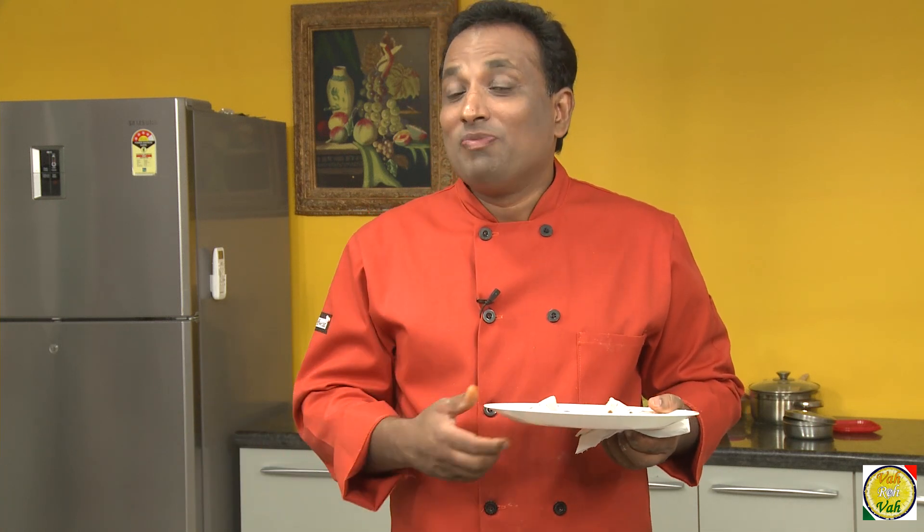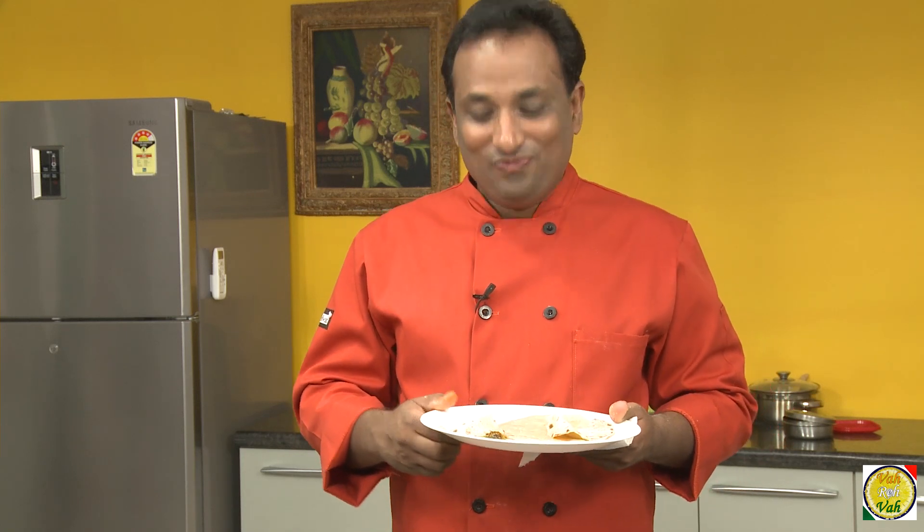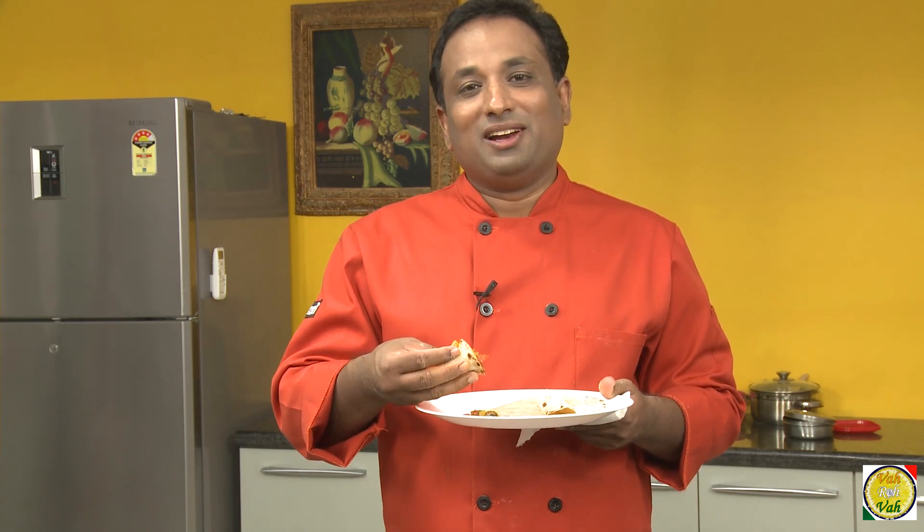We are very fortunate — our forefathers could not travel around the world, they did not have internet, they could not explore as many varieties of foods as we can. So go ahead and enjoy this great food from different parts of the country.